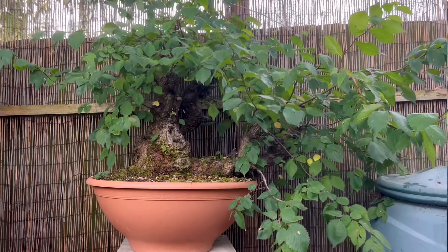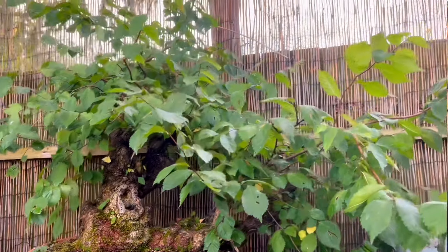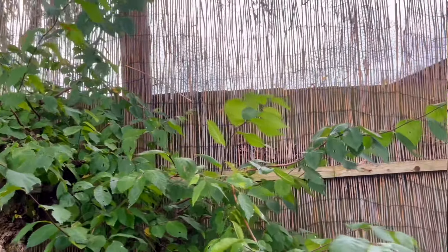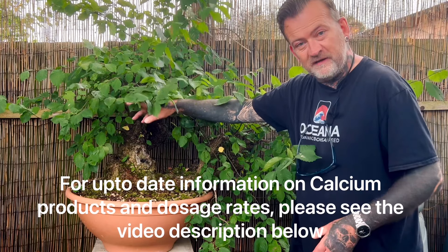Hopefully after next season's growth and thickening of the branches, the tree should be able to go quite comfortably into a large bonsai pot in 2026, and I'll update you then.